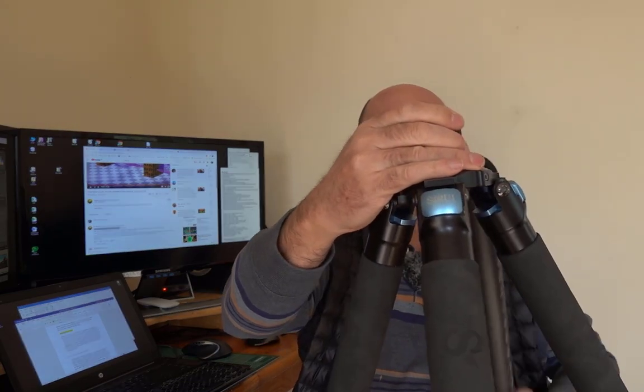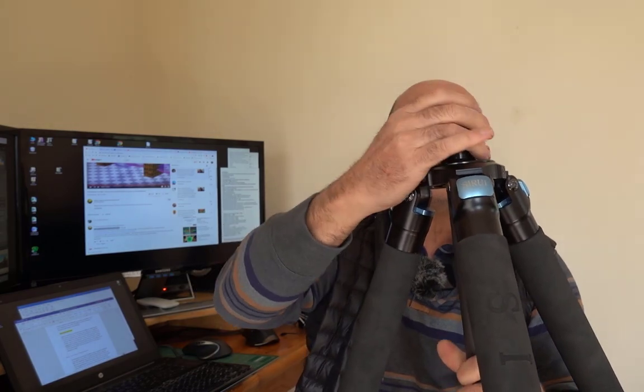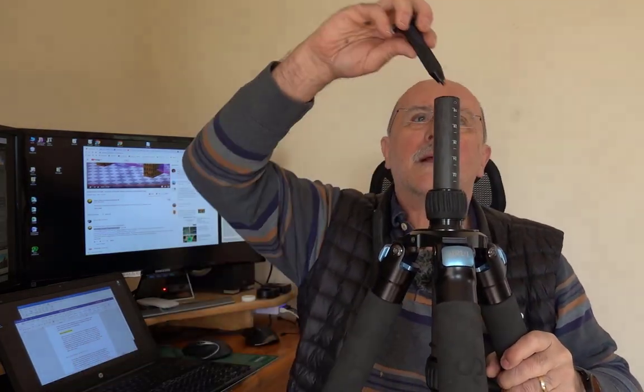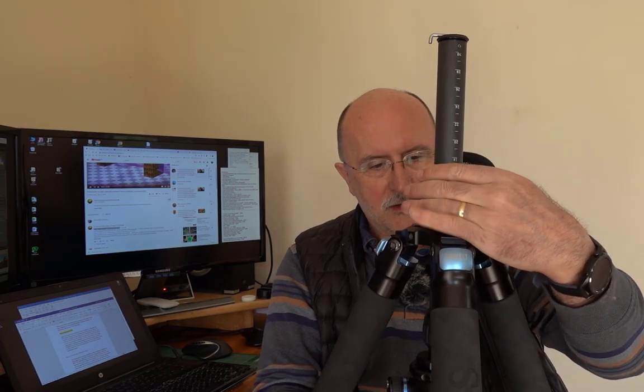So without further ado, I put that to one side. Without the hook in place the center column quite happily comes out. In direct answer to Lucia's question — lo and behold, the center column is reversed. To stop it dropping on the floor with the camera on, you pop the hook back in there. Because it's got a slightly raised lip on it, it stops the whole thing dropping right through and ending up on the floor. So you've now got a two-part center column reversed.